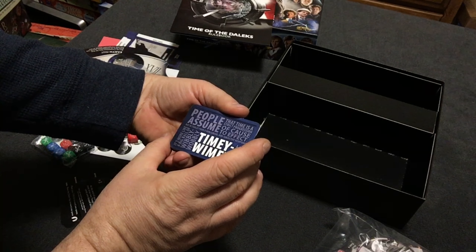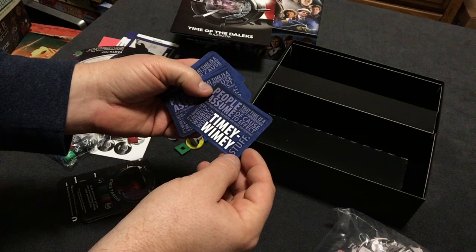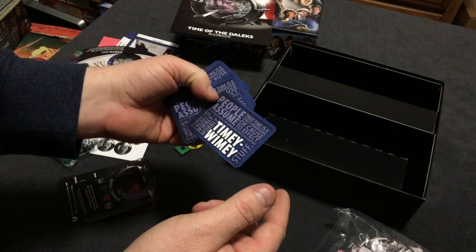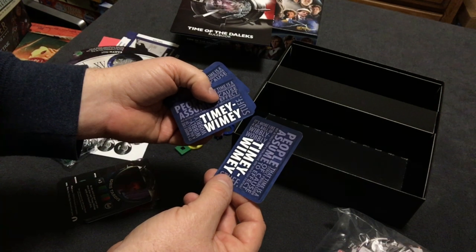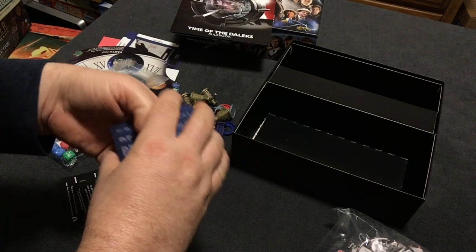Timey-wimey stuff — wibbly-wobbly, timey-wimey. Nice quote on the back from the Doctor: 'People assume that time is a strict progression of cause to effect. But actually, from a non-linear, non-subjective viewpoint, it's more like a big ball of wibbly-wobbly, timey-wimey stuff.' That's great.